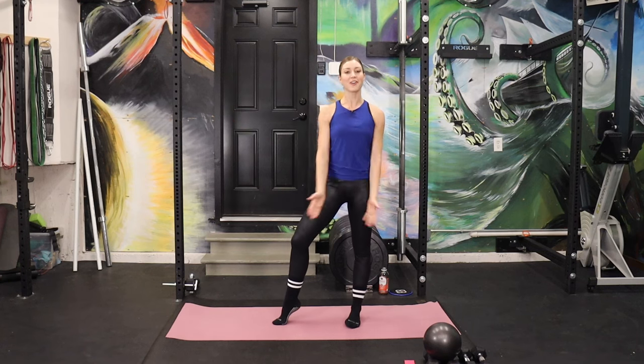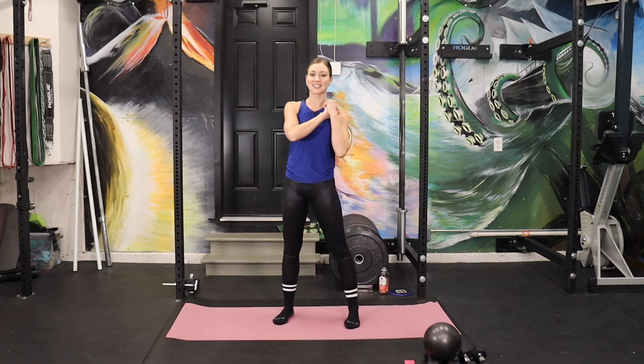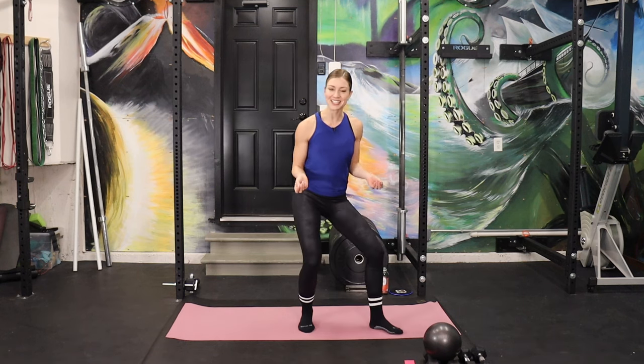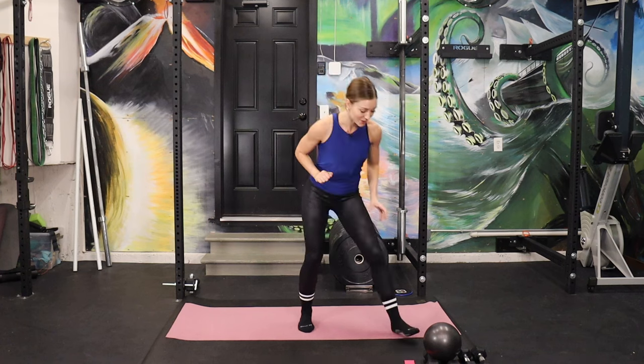Hello, friends. Welcome back to another workout. I am super excited about today's class. It's an hour-long, full class, head-to-toe. We're going to handle a little bit of everything, and I'm just in a good mood today, so I hope that rubs off on you a little bit. Hopefully, this class is just really fun for all of us.